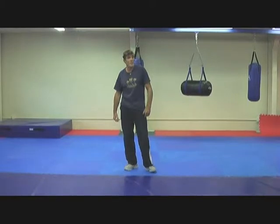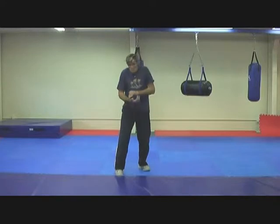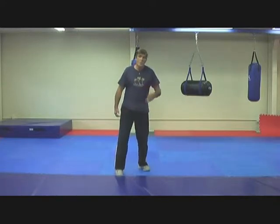Here's a street tactic where I've closed with him because he's just throwing too much at me. Pulling him in tight, we go to the ground.